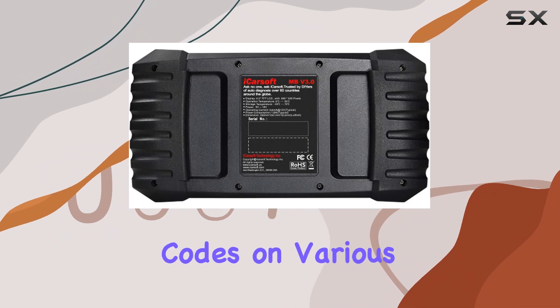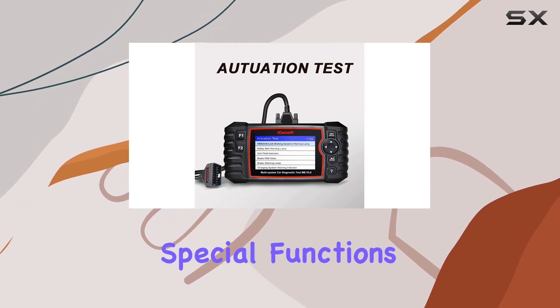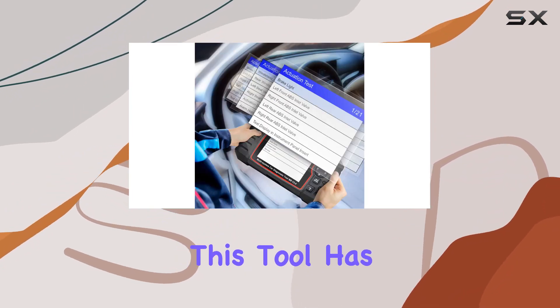This isn't just your average OBD scanner. It reads and clears trouble codes on various systems, offering 10 modes of operation, full ECU diagnosis, and a host of special functions. Need to reset service intervals, deactivate brakes, or calibrate the steering angle sensor? This tool has you covered.